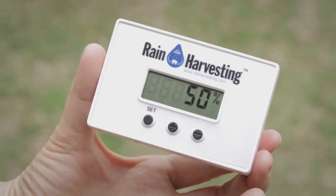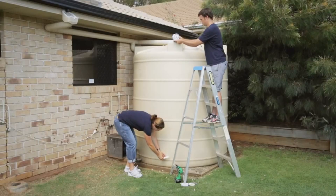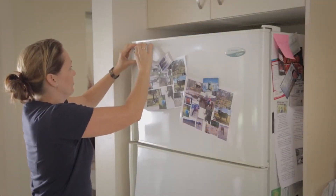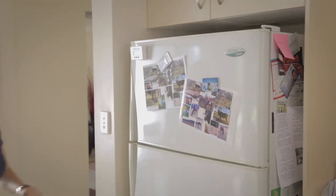The rainwater harvesting wireless tank gauge is suitable for all vented tanks up to three metres tall. The receiver can be located up to 100 metres away from your transmitter.